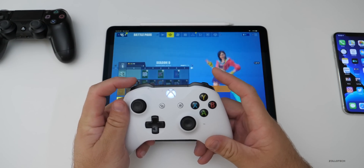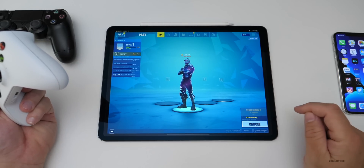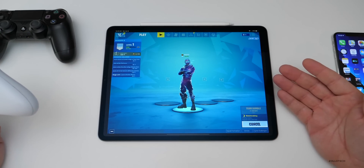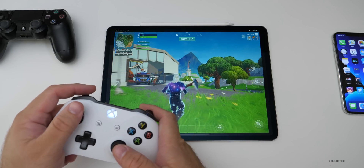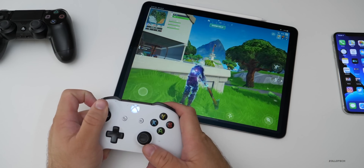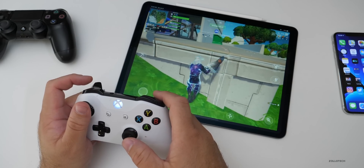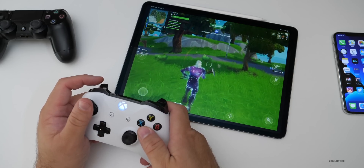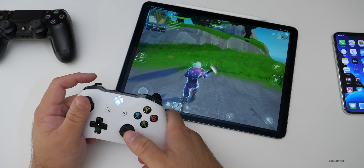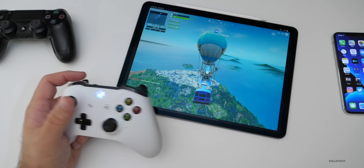Here we can control Fortnite. We can hit the bumper buttons to go back and forth and hit play. We'll wait for it to go into a game — I'm not going to play a full game, but I wanted to show you that it works. We're in the game now and we can use our Xbox controller to play. Your triggers do exactly the same thing they do on an Xbox. You can jump using the A button and you look around just like you would expect.